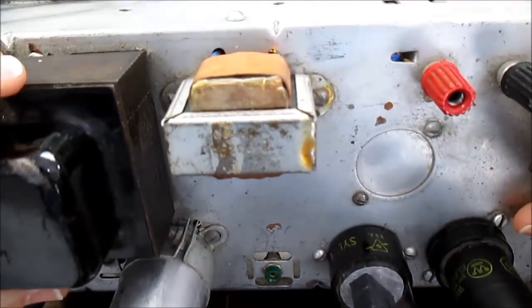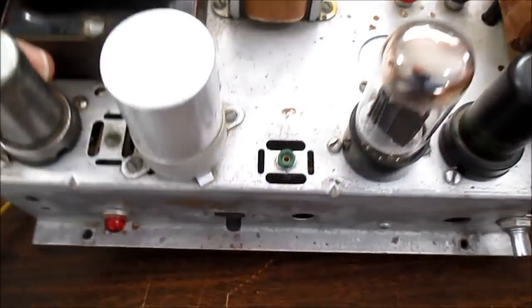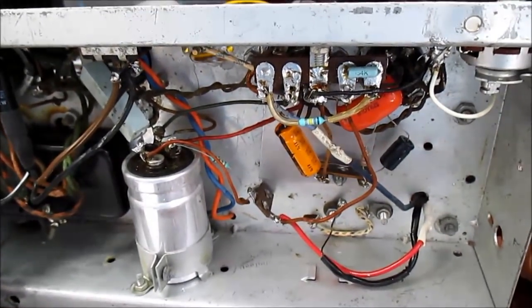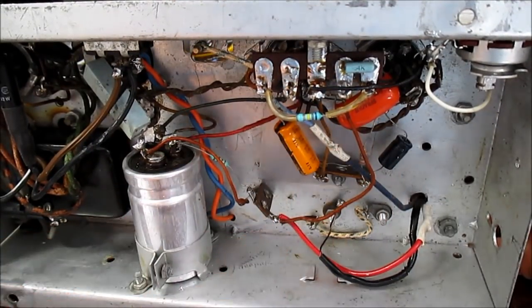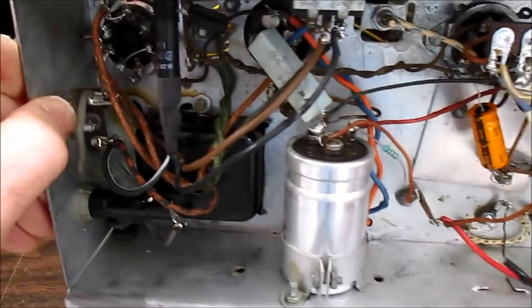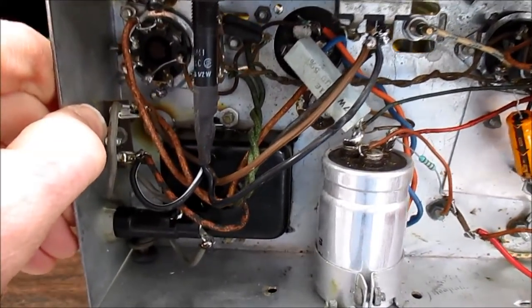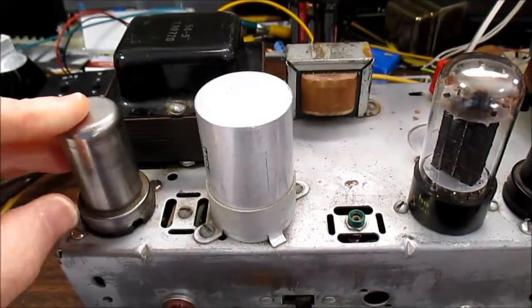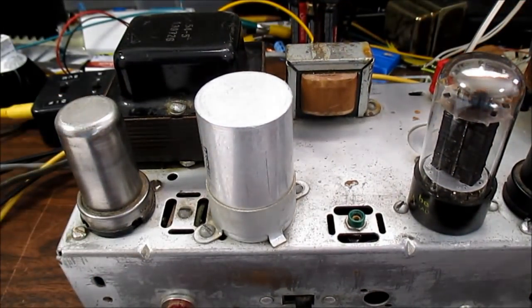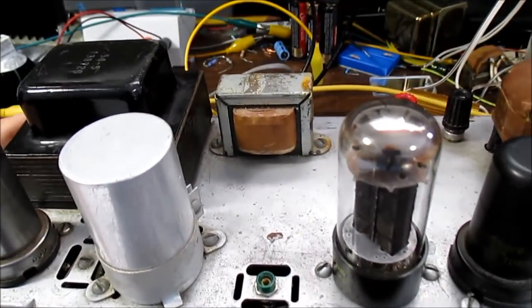I can tell this choke wasn't original because these holes aren't really drilled straight. On the inside, not a lot going on, but new capacitors and resistors. The power supply section looks fairly original. It has a solid-state rectifier — using my diode function on the meter I got 0.5 volt diode drops, so they are silicon diodes inside there.